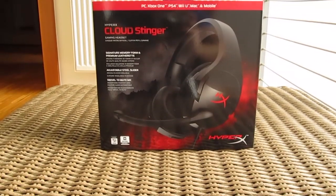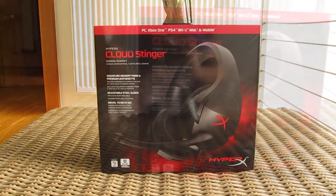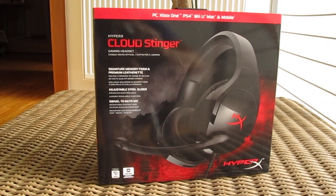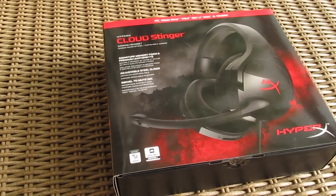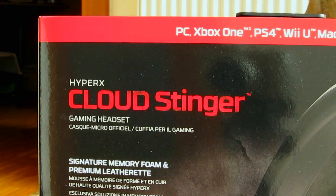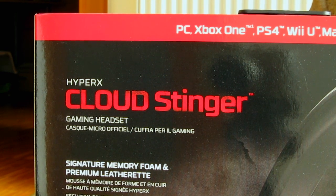Hello guys, Matthew here and welcome back again to the TechTik YouTube channel. Not so long ago I had a chance to try out Logitech's budget model of their gaming headset, the G231, and today I will be taking a closer look at one of its main competitors, the recently released HyperX Cloud Stinger model.